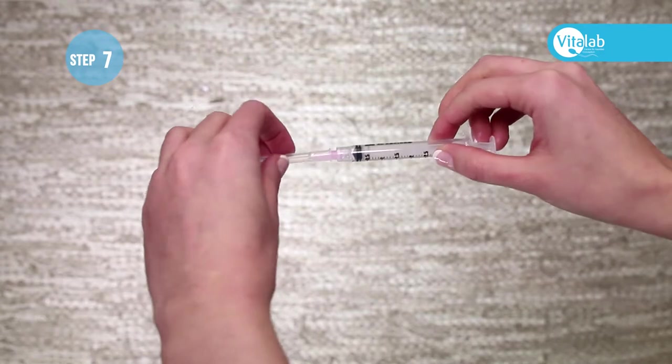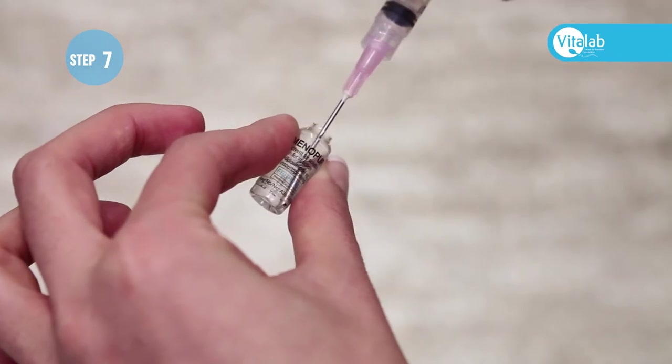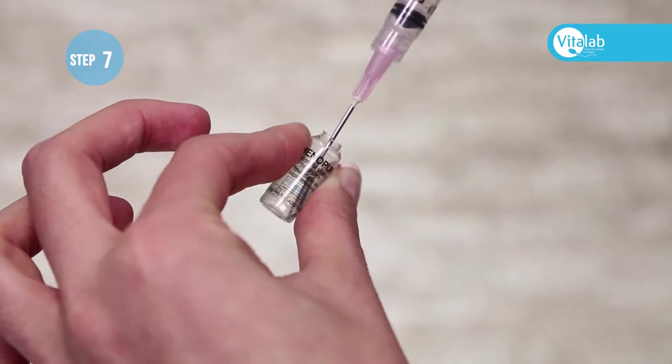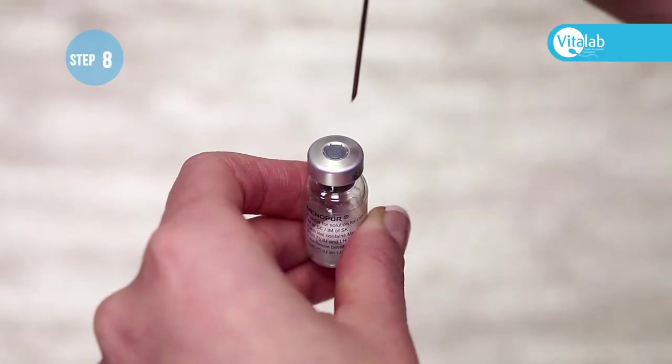Remove the plastic cap from the pink needle and put the needle in the bottom corner of the water ampoule at a slight angle, with the bevel side to the bottom, and draw all the water into the syringe.